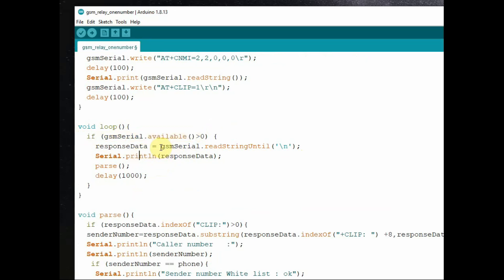Inside void loop, we verify whether serial data is available at the software serial and assign it to the string variable. The response data string variable is read using readStringUntil newline, and we assign it to responseData. Then we use Serial.println to print the data on the serial monitor.